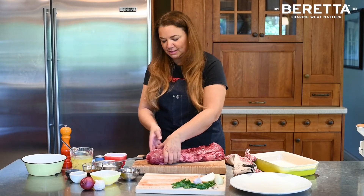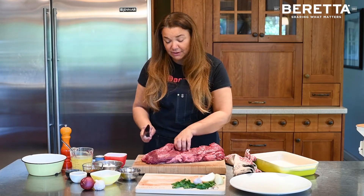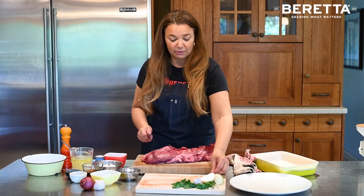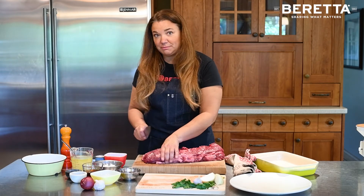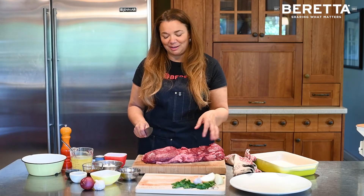We're going to cut steaks out of this nice round part. It's a very lean piece of meat, so you want to be cautious when grilling it — tenderloin cooks up really quickly and has very little fat, so just make sure not to overdo it. Beef tenderloin is always better underdone than overcooked.